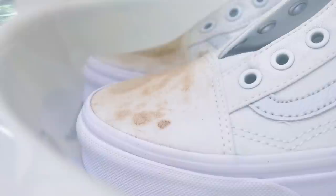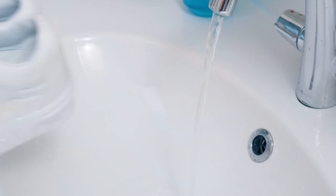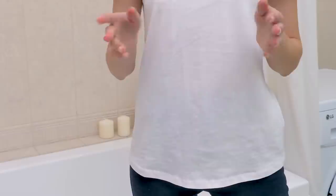I need more detergent. They should be clean now. What? Seriously? Still stained?